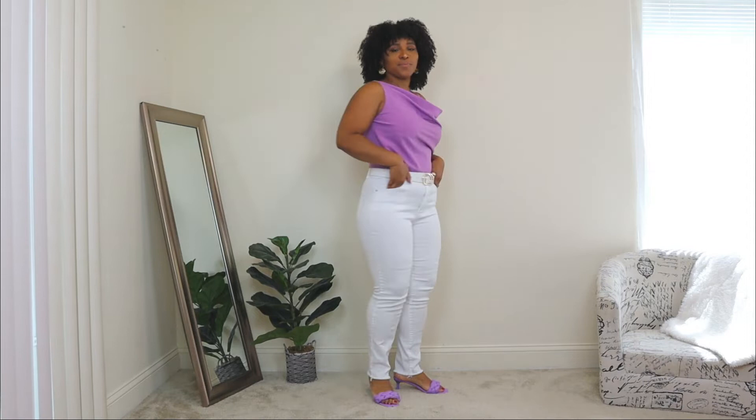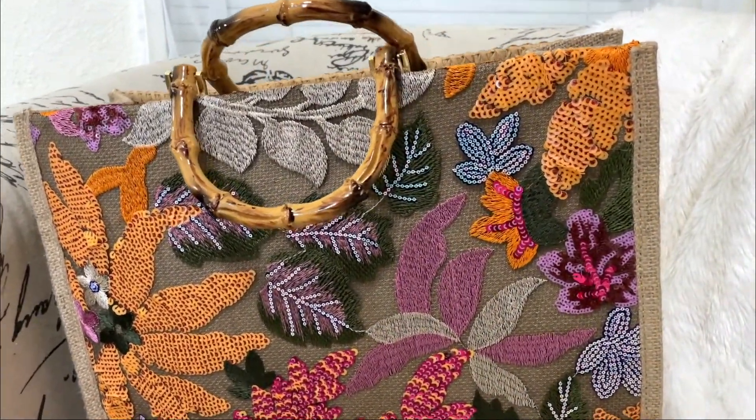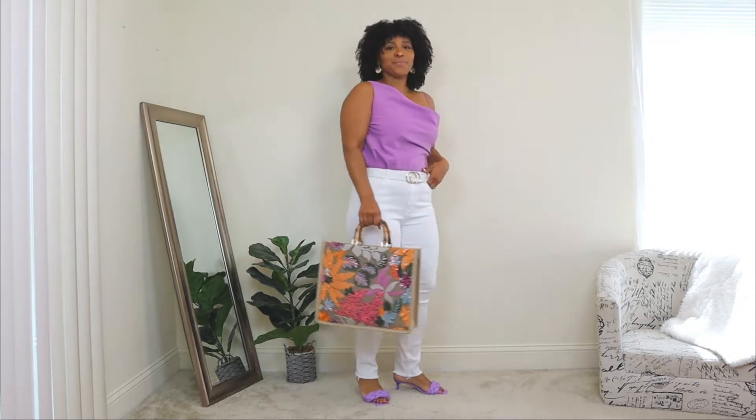For the shoes, I'm adding a pair of open-toe mules in the same purple color for a matchy-matchy look with the top. If you want to play around, you can add nude wedges or black shoes, but I went with the matching purple. And lastly, to finish off the look, I'm adding a large wicker tote bag with a nice design in the front — I shared this bag in last week's Shein haul. I'm so obsessed with this bag; it's so amazing for summer and just completes any look.